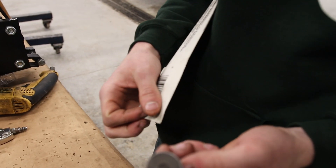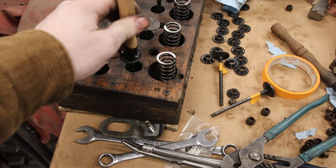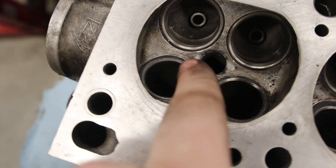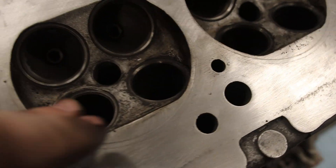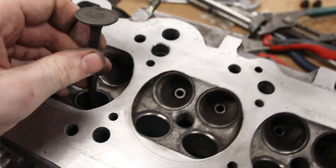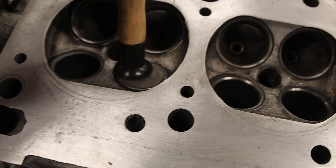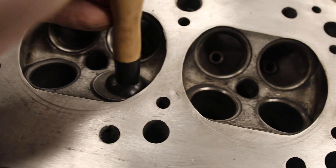My lovely assistant Randy over here is sanding down these valves so we can stick this little lapping tool onto it and spin it inside of the valve area right here. This will lap the valves and seat them properly. I'm going to do that for every one of these — clean off the carbon in here with a Scotch-Brite. Basically, all I'm doing is putting this valve grinding compound on the surface of the valve, which is like gritty sand, and you put it in the valve seat, take your lapping tool, suction it on, and spin it. That will grind your valve seat in and allow them to seat.